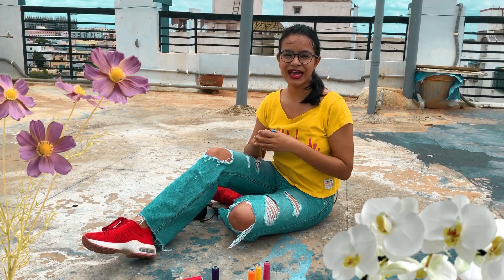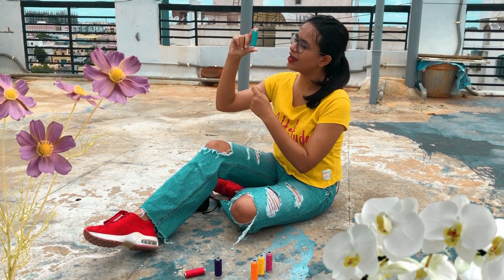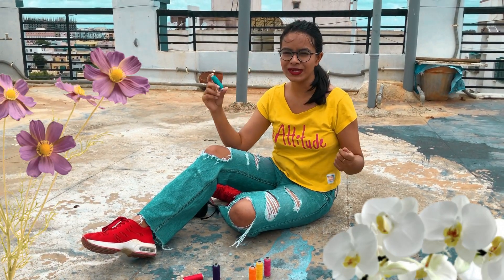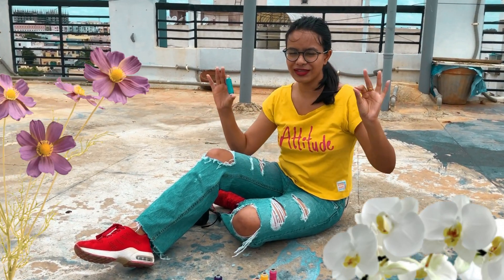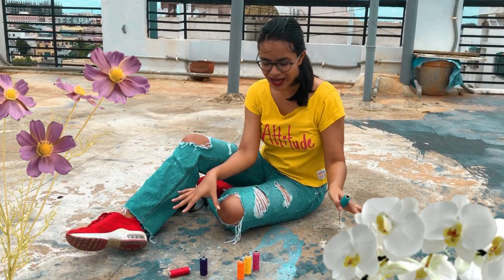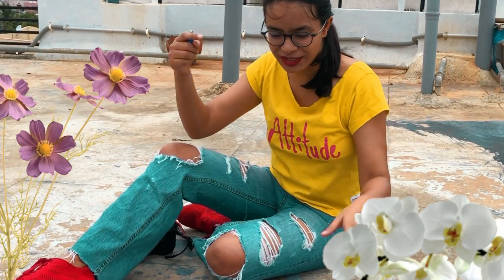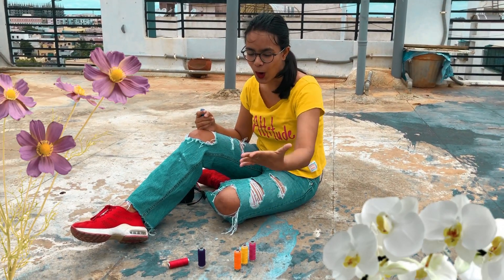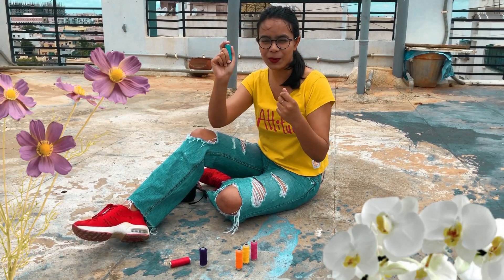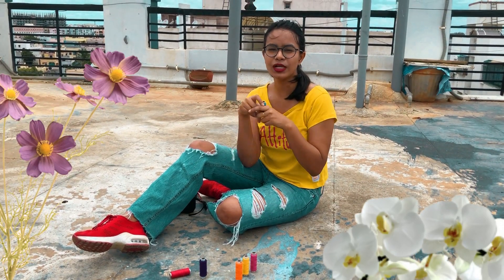The prop for today are these small thread rolls. I'm going to show you the entire process, and my mom is helping me shoot this. Here we have a few thread rolls which are very colorful — you can see pink, yellow, orange, purple, red, and blue. I've taken all the striking colors which will look good on the gram.